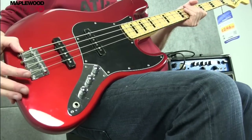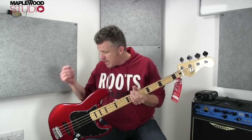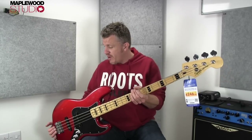The bridge is just your standard jazz bridge, as you can see down here — nothing fancy. It's not one of the high mass ones or anything like that, but you've got all the adjustability you need, individual saddles, all that kind of stuff for your intonation and action, so it does the job fine.